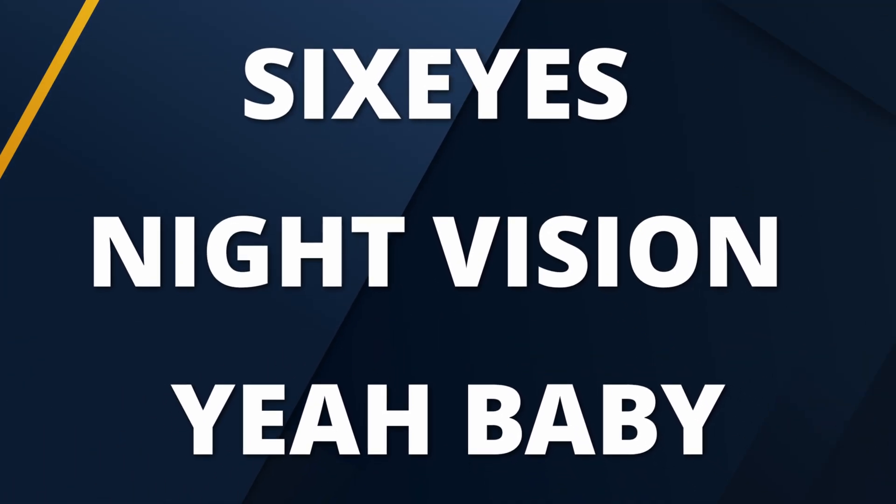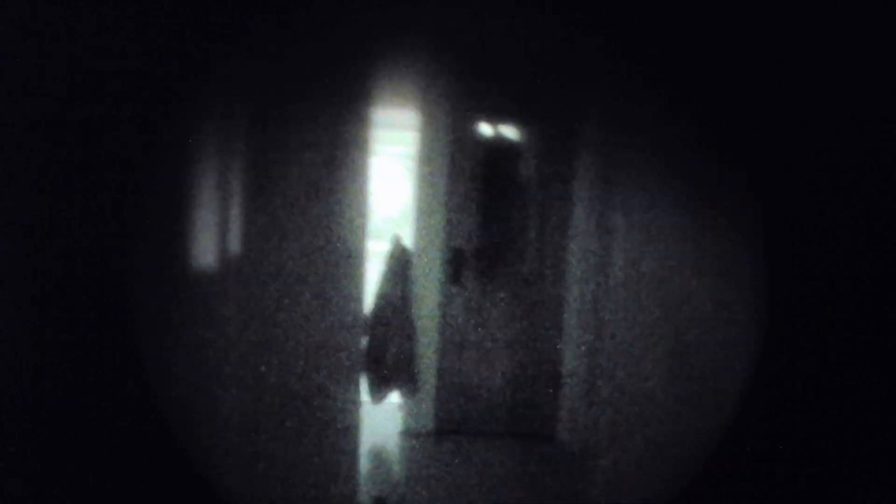Night vision is so cool. I hope this doesn't become my whole personality. So you've got a bunch of money burning a hole in your pocket, and you want to be cool — you want to get into night vision.